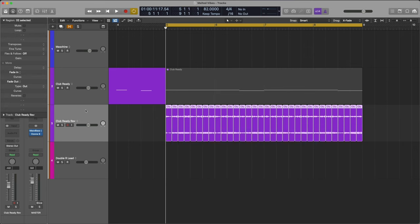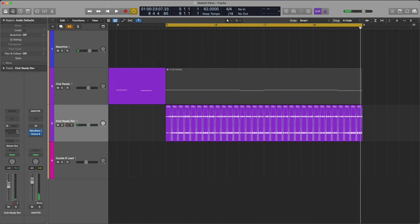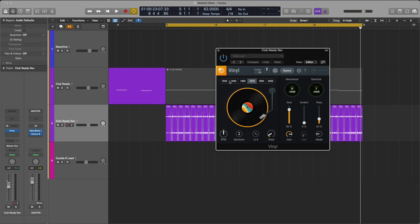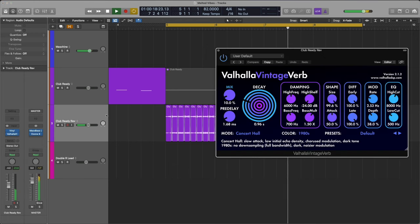I'm going to select them all, reverse them, and add some fades. Now I'm going to add a plugin called Vinyl from iZotope to give it an old school lo-fi feel. I'm also going to add Valhalla Verb just to give it some space and make it flow. Our lead synth is sounding good.